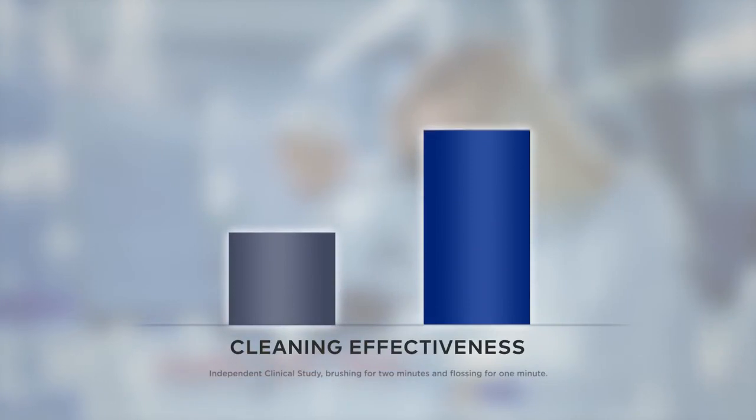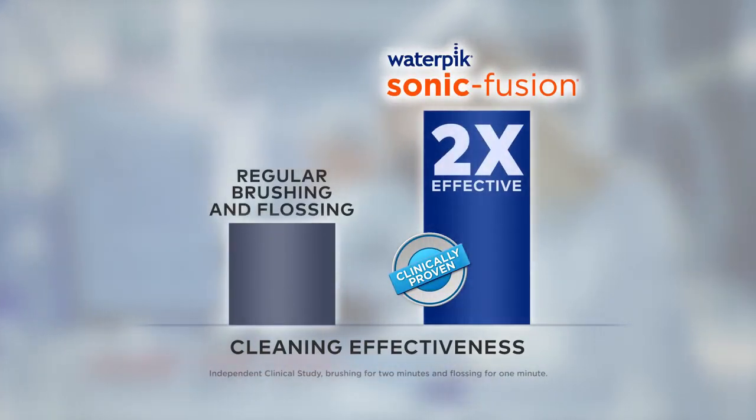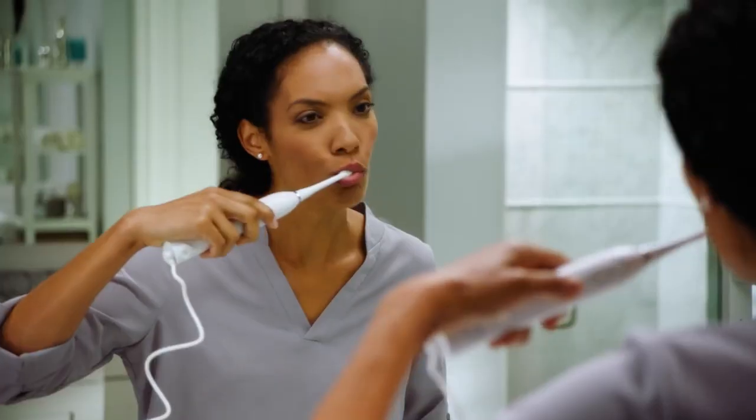Waterpik Sonic Fusion makes it easy to floss every time you brush. In a recent clinical study, Waterpik Sonic Fusion was shown to be twice as effective as regular brushing and flossing for removing plaque and for improving gum health.